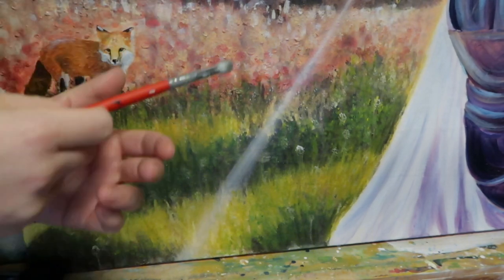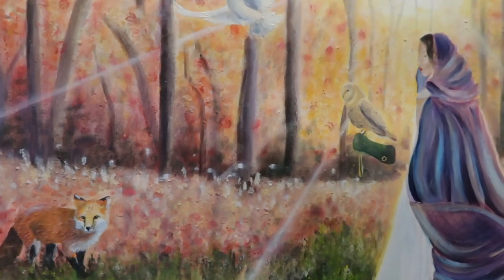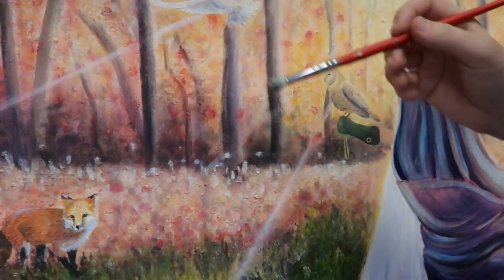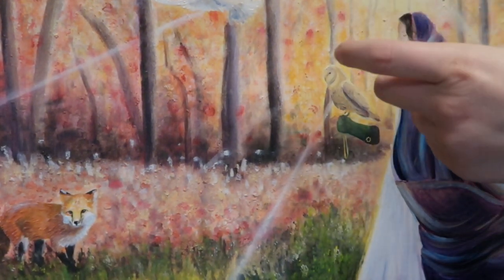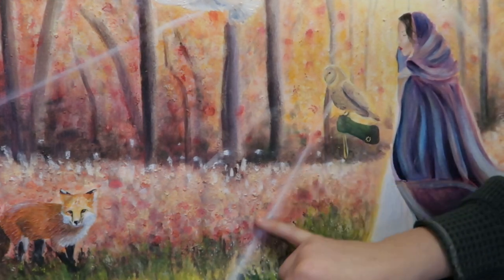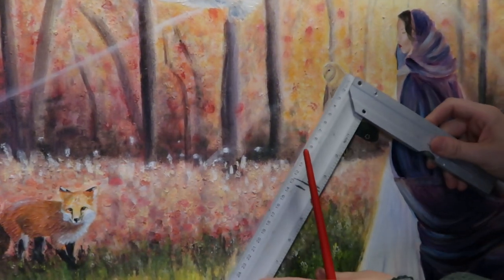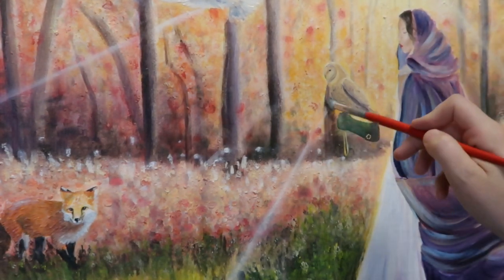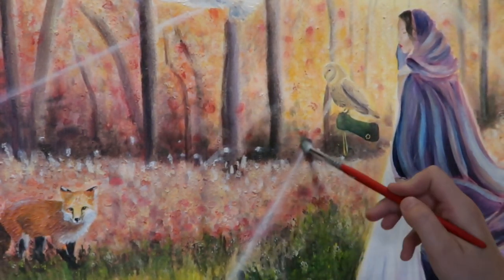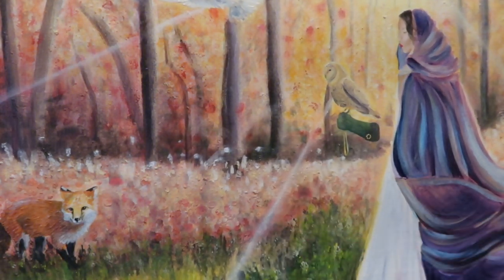You can also use the scumbler on trees — I used it on the sides of the trees to do the highlights. Another thing you can use it for: do you see the light coming down here? In order to do that, I used a straight edge and then my liner brush, and I went down with a wet white line. Then with the scumbler, I came in and scumbled it a little bit so it wasn't just one solid line — it looked more ethereal and a little bit more realistic.